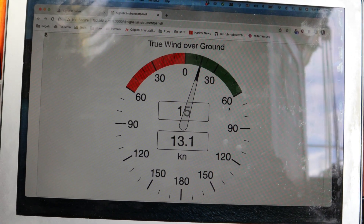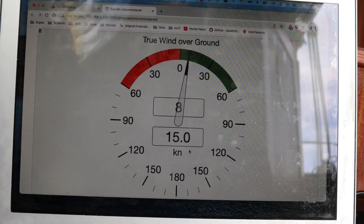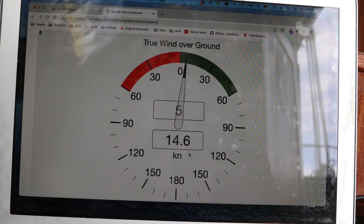The footage is not the best, but here you can see how I am connected with my laptop to the OpenPlotter, using the instrument panel from Signal K to visualize the wind data from the Calypso Wind Meter.